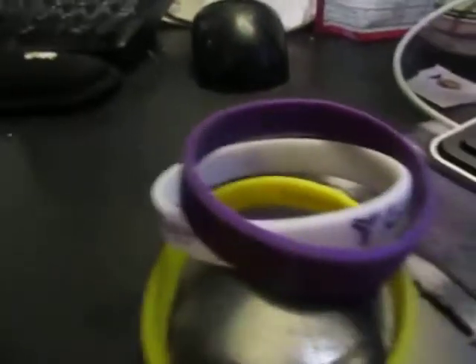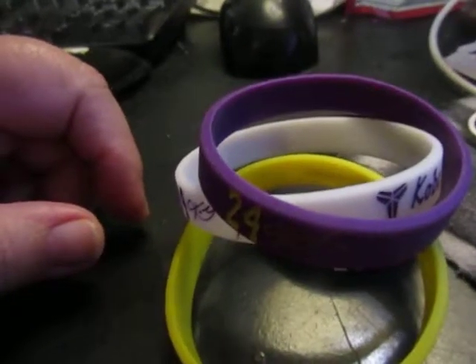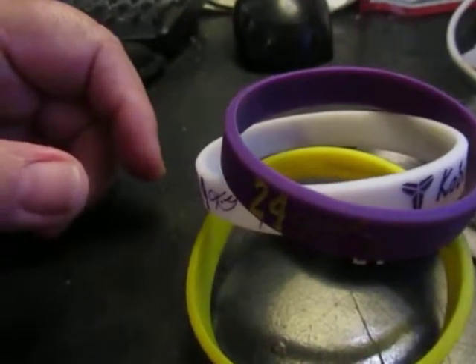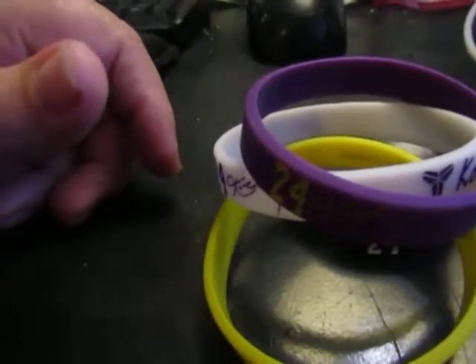The others come to reflect the player's team that you choose. Each one does come with a white glow in the dark bracelet, however.